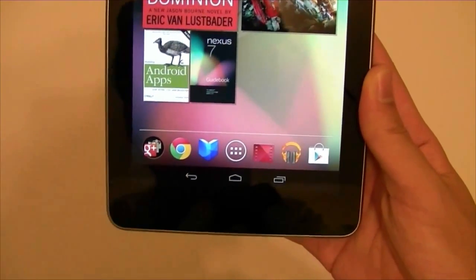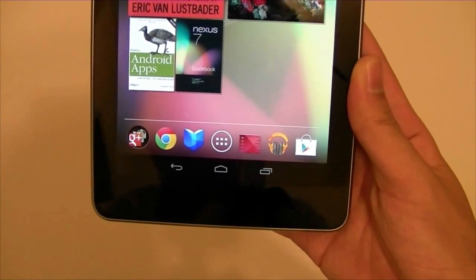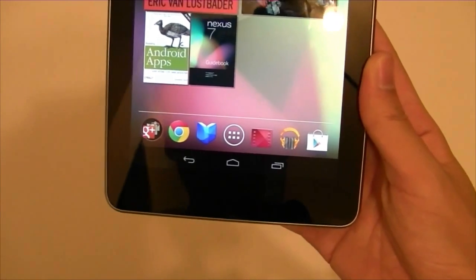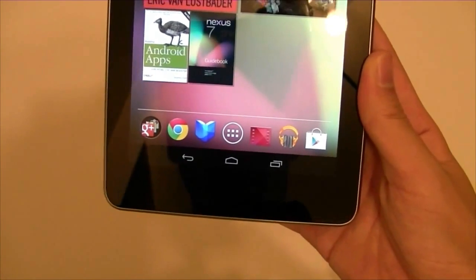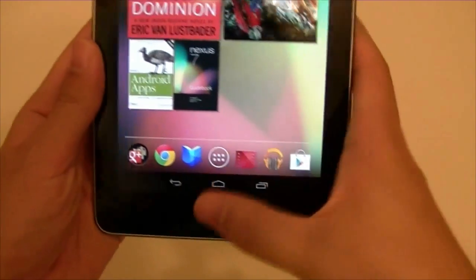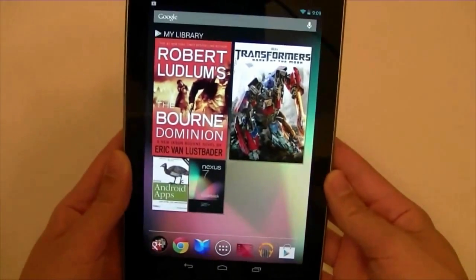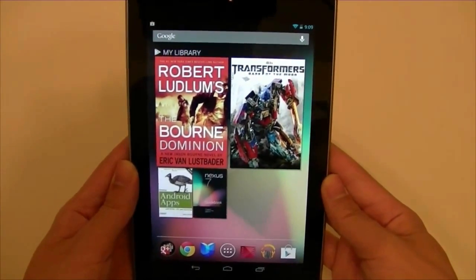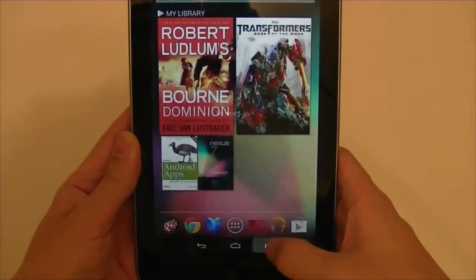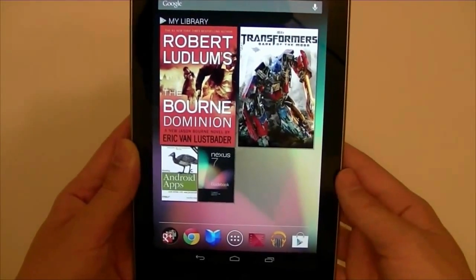What bothers me is that the Ice Cream Sandwich version tablets would have the buttons on the side, and design-wise it looks a little better — it doesn't seem to get in the way as much psychologically. Right dead center doesn't look as good — it's taking on the look of the phone software rather than the tablet. Nevertheless, they work, and I don't have a problem with it too much aside from the design.